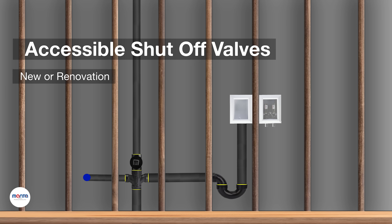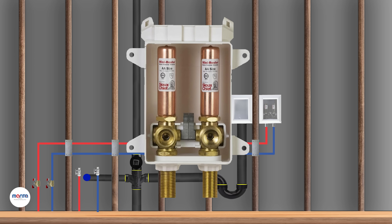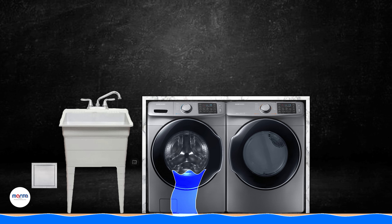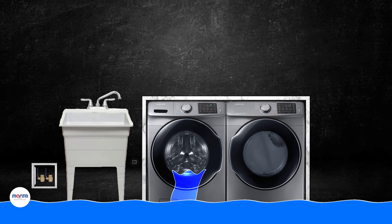The next thing we'll look at is accessible shutoff valves. Laundry boxes come with shutoffs, but these are not enough. For example, in the case of a water leakage, you may not have enough time to pull the washer or dryer out to shut off the water from the box. By the time you are able to do that, the water will already have done enough damage to the property. So make sure you have accessible shutoff valves to make it easier for yourself.